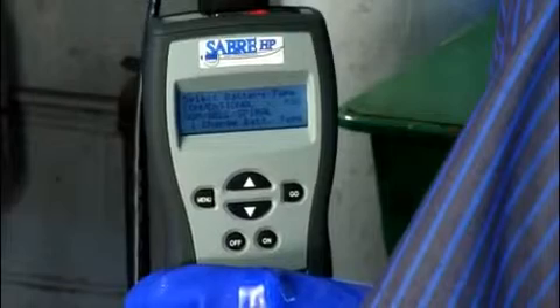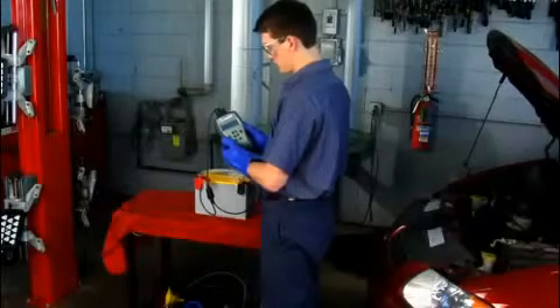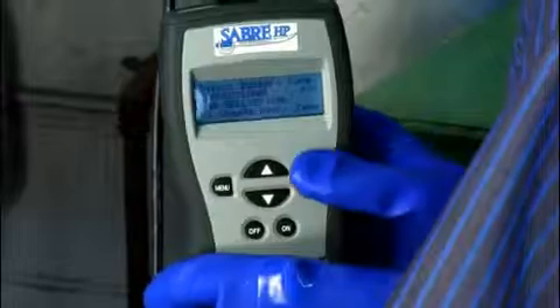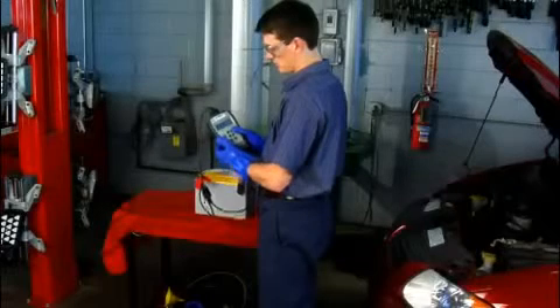Do one of the following. If the battery is conventional flooded lead acid, press the up arrow key. If the battery is AGM, press the down arrow key. This displays the battery's open circuit voltage or OCV.